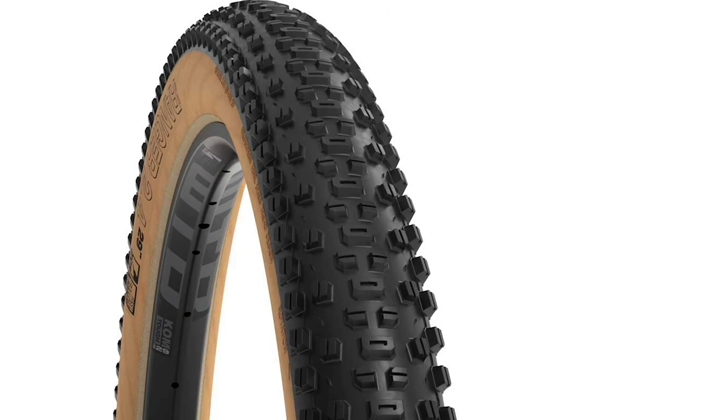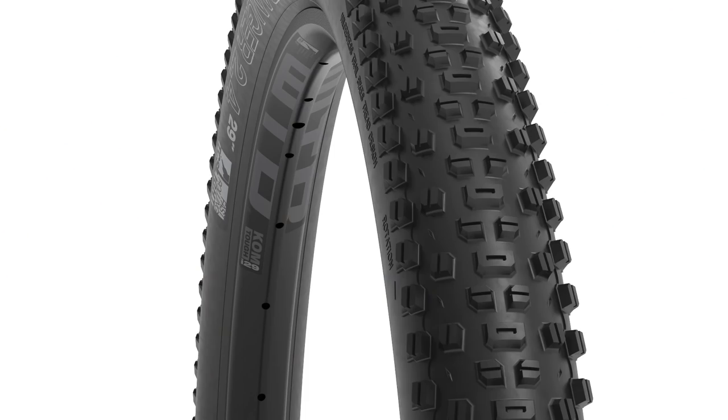It comes in black wall and also a really cool gun wall color, which is slightly browner than other brands' skin wall — and it matches your Vans if you wear those too. The final thing worth noting is it was originally designed as a wet weather tire — it has quite an open tread — but they found it works really well in all conditions, so they're not branding it strictly as a wet weather tire.